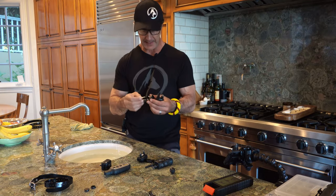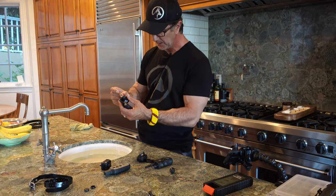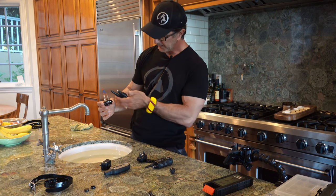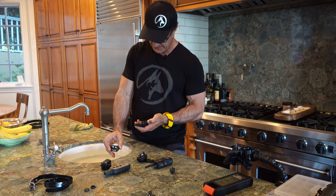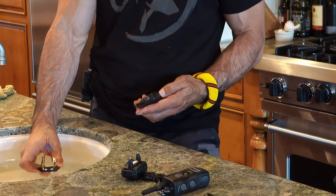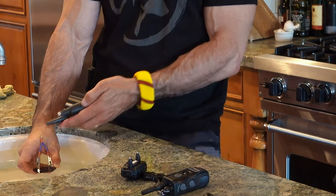A lot of people will tell you to just use a simple test light. That's originally how I came about doing this test — put a simple test light onto the collar. When I stim, you'll see the light here against my skin. As soon as I put this in the water, no more light. It can show you that the light on the collar is actually coming on, so I'm sending a stim out, but it's not lighting the test light.